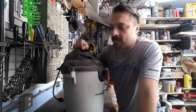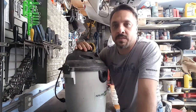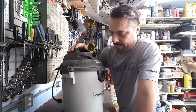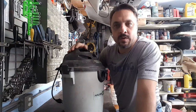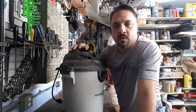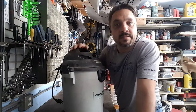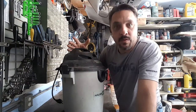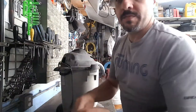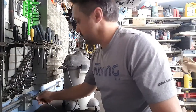Today we're going to work on something different - we're going to work on this shop vac that I bought probably five, six, seven years ago. It's starting to make quite a bit of noise when it runs. I'm thinking it's the motor bearing that's shot, and we're going to take it apart and see. Let's plug it in and hear it.